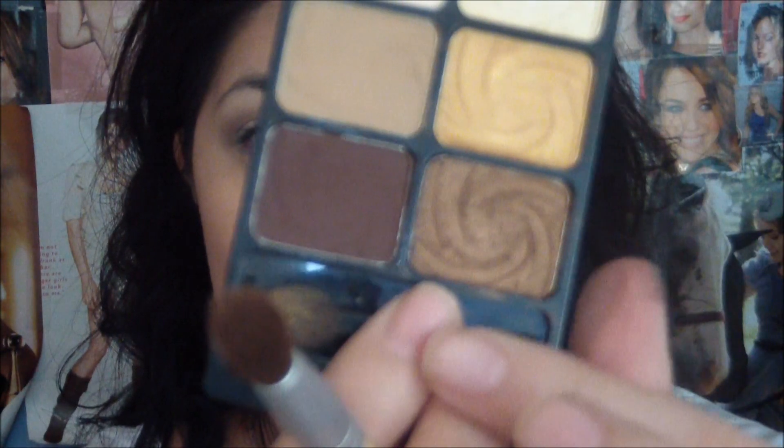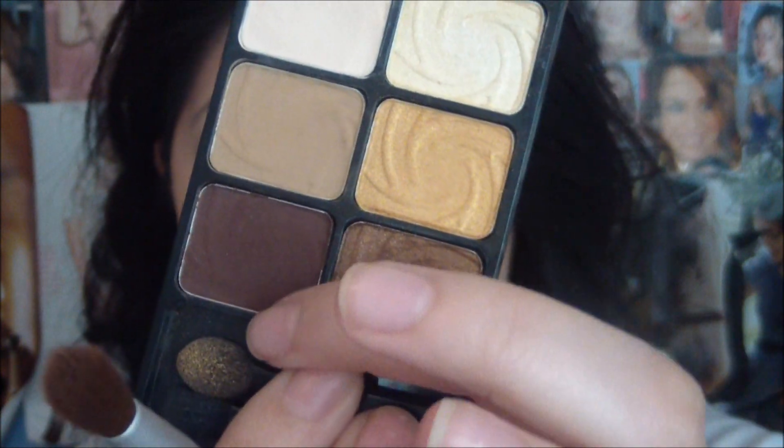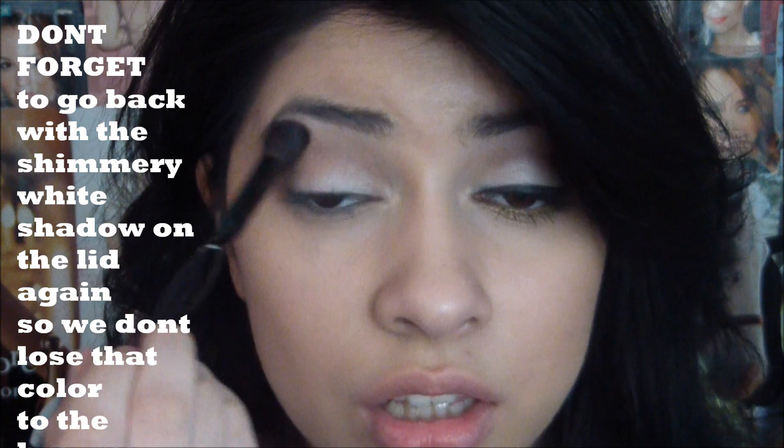Once that's blended out, I'm going to go back with my Vanity Palette and mix these two colors — this Shimmery Bronze Color and this Matte Plum Brown. This is mostly going to stay onto the outer corner, blending it out towards the middle and a little bit upwards. Then I'm just going to take a clean blending brush and buff out the outer portion of the shadow.